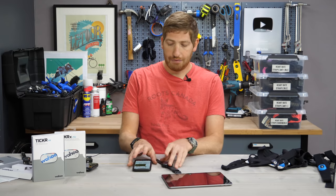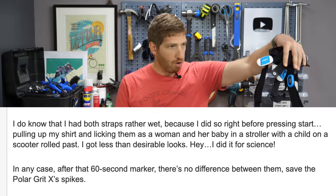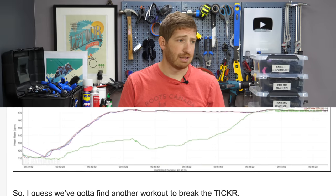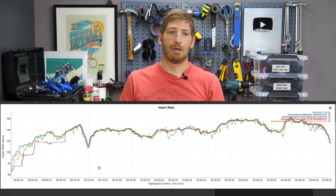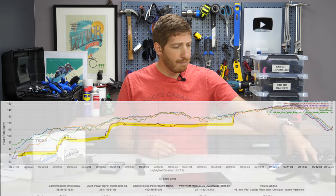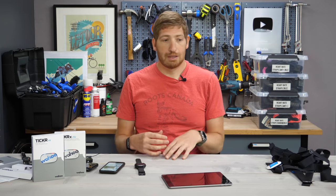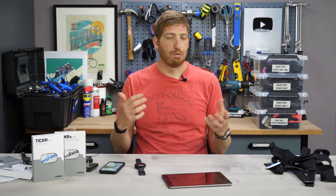As for the overall accuracy of the strap, I've got months of data and it's pretty boring — every activity was spot-on. I tested against basically all of this, including half a dozen watches, arm bands, optical sensors, and all sorts of things with endless data sets. Only once did it have a problem: in the first 10 minutes it read low, but adding some wetness to the strap fixed it immediately — which is the same as all chest straps when there's not enough connectivity.